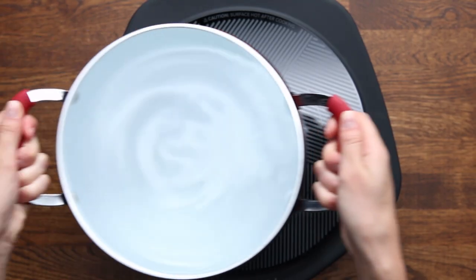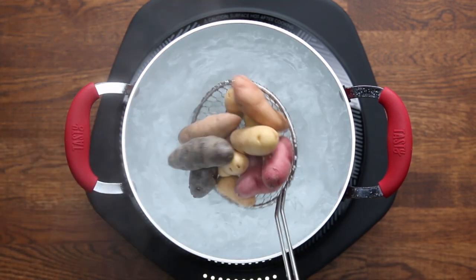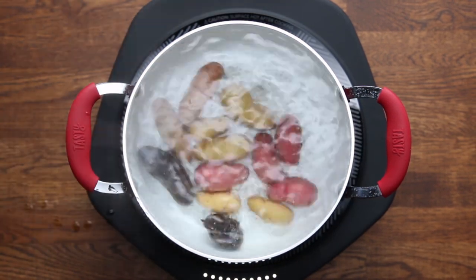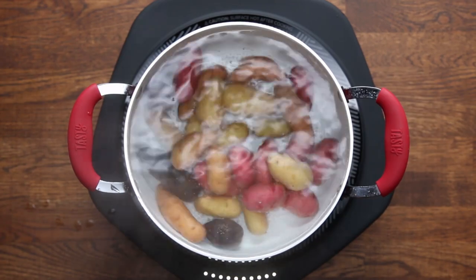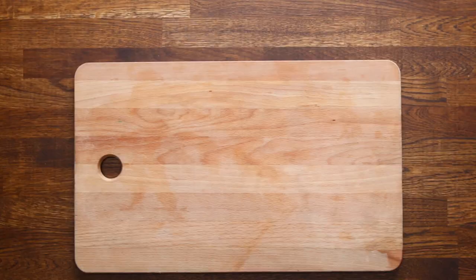One easy trick for roasted potatoes is to parboil them instead of just roasting them all the way through. Add your potatoes to boiling water and let those boil for five to seven minutes. This step saves time, helps them cook more evenly, and even makes your potatoes crispier after roasting them.